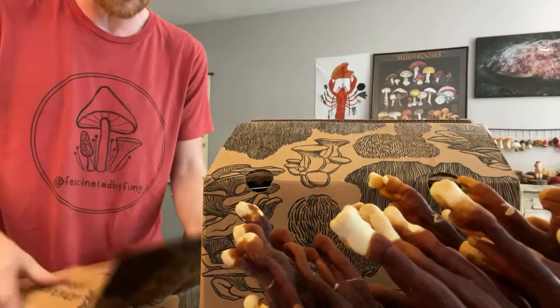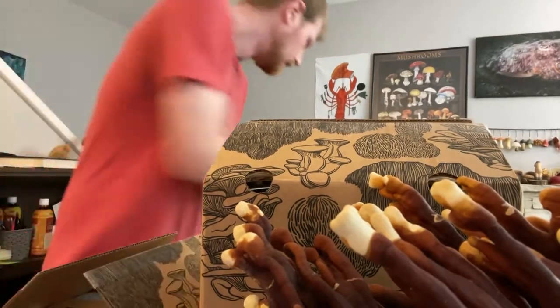This one's probably the Phoenix oyster or the blue oyster — one of the two. I forget exactly what I ordered.